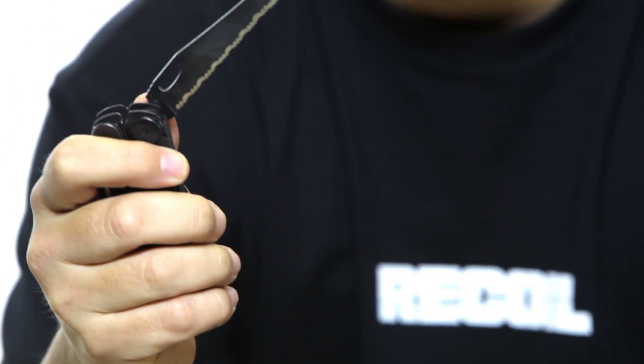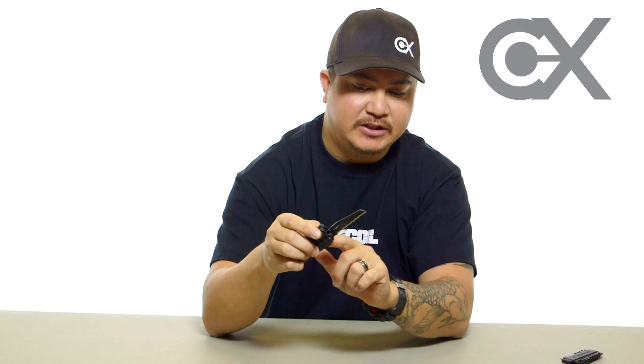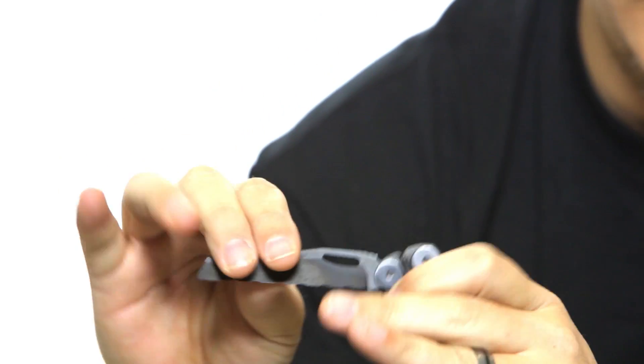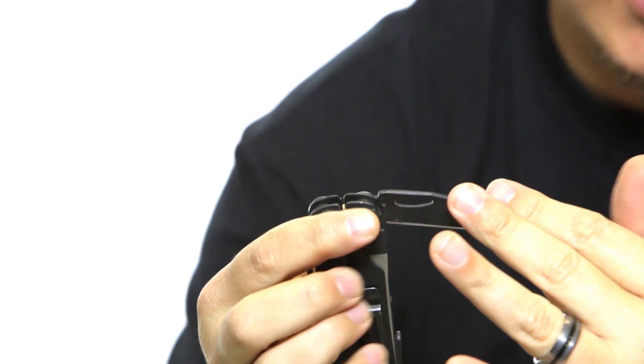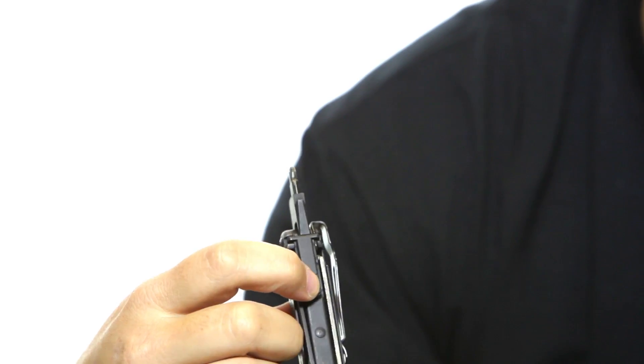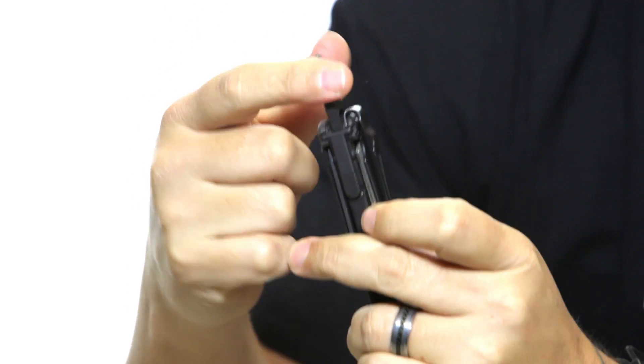One of my favorite features of the Leatherman Wave is that every single one of its tools locks in place. This was one of the big selling points for me. If I open up the saw, for instance, a lot of multi-tools don't have locking features so you can easily fold the tool back down accidentally. This one has a pressure locking feature, so it's not going anywhere unless you unlock it. That applies not only to the outside tools — knife, file, saw — but to all of the inside tools as well. There's a pressure button on both sides that releases it.